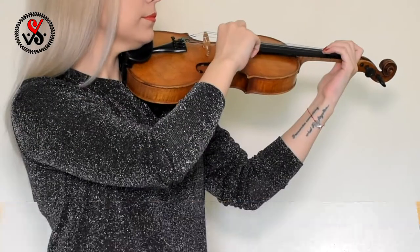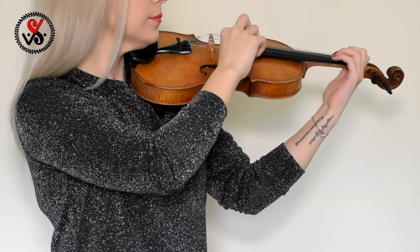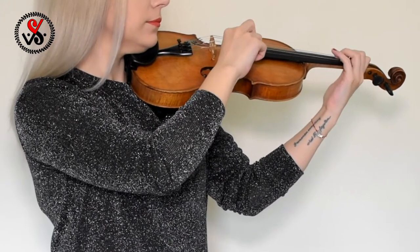Pizzicato is when you're plucking the string. The string will be organized for you on your right hand side — it will show the notes and the places where you have to put your finger. On the left hand side there will be a picture of me so you can watch and repeat after me. So let's begin!